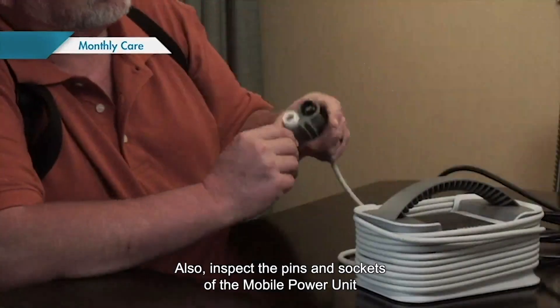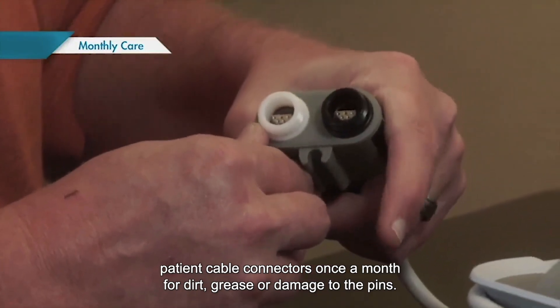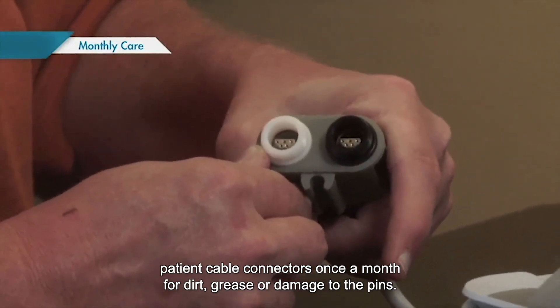Also, inspect the pins and sockets of the mobile power unit patient cable connectors once a month for dirt, grease, or damage to the pins.